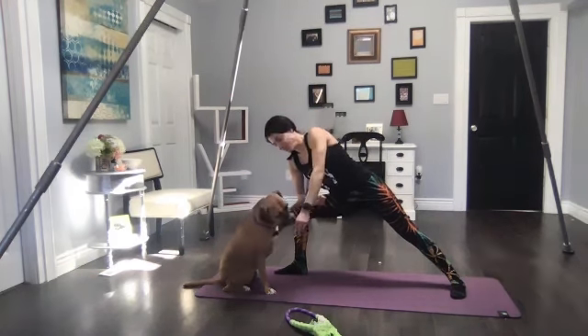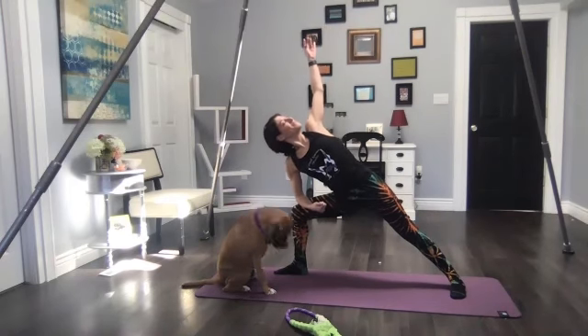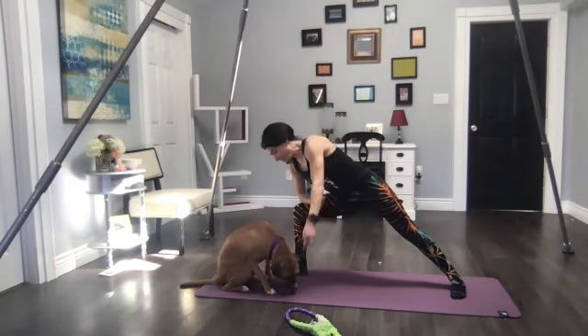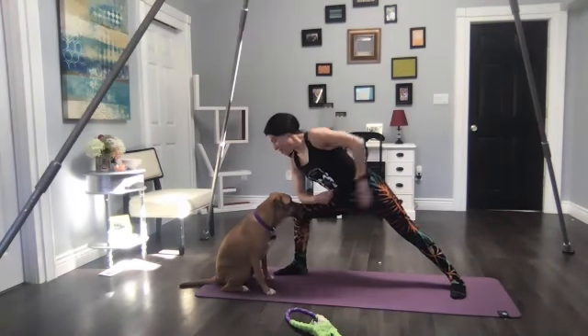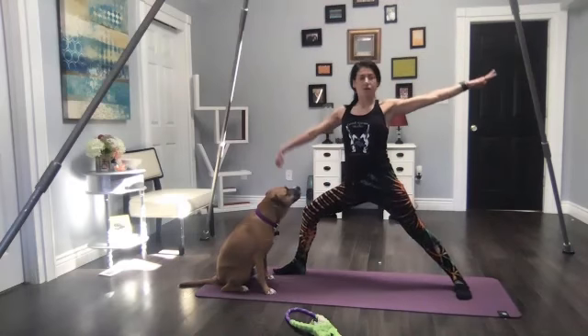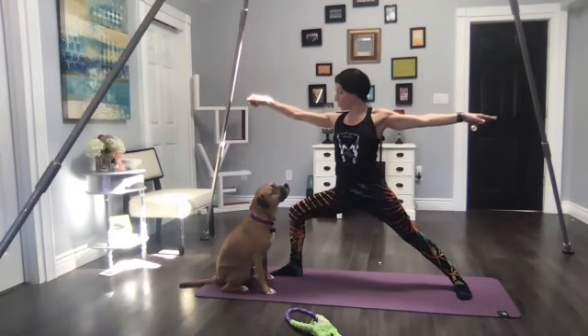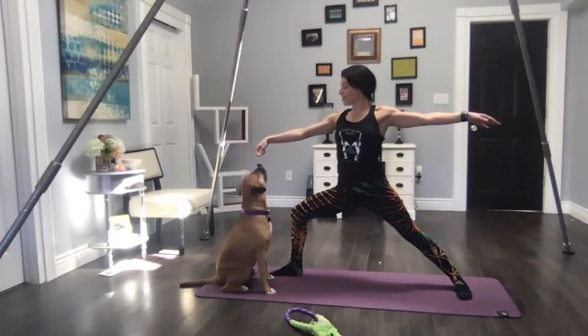Still haven't given him the treat yet. Deep breath in, circle, and exhale back down. One more time — and down. Good boy! Push into your feet, engage the belly, and then sweep that left arm all the way behind you, right arm comes forward for warrior two.